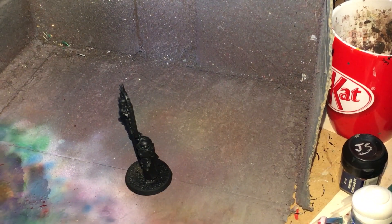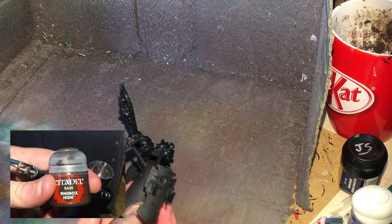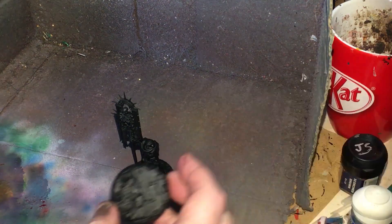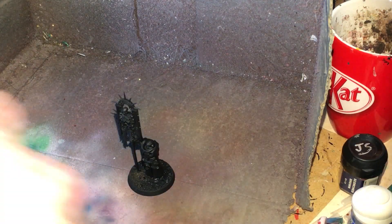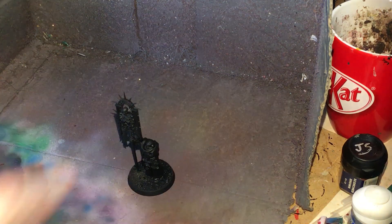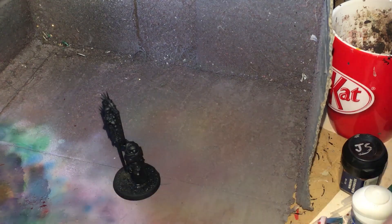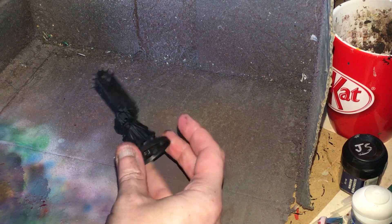Now that the basics are done, we're going to be working on some of the shields. I've got Rhinoxide in the airbrush, and we're going to be painting all the robes on this figure and all the shields. The shields are going to get crimson red with a gold or brass trim, depending on what you're painting your bases. I'm painting the bases my usual catch-all colour so I can fit on all boards.